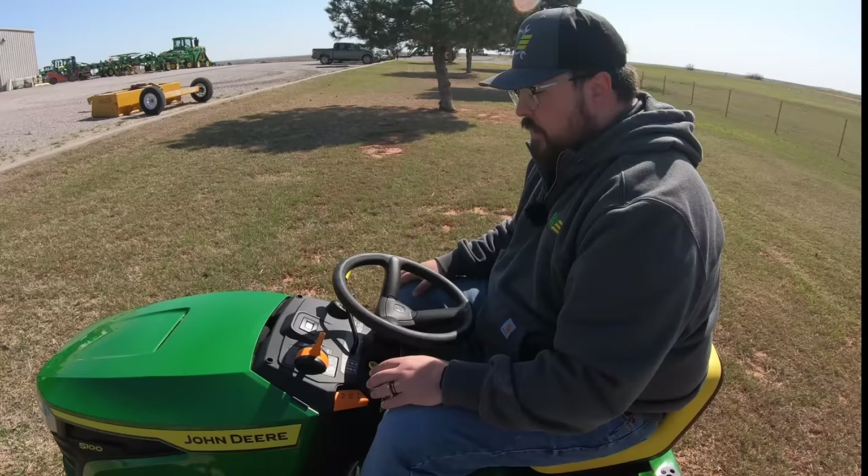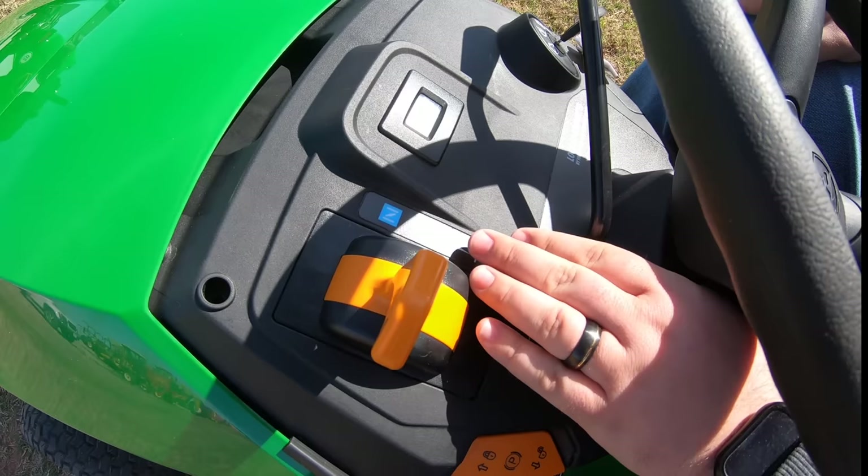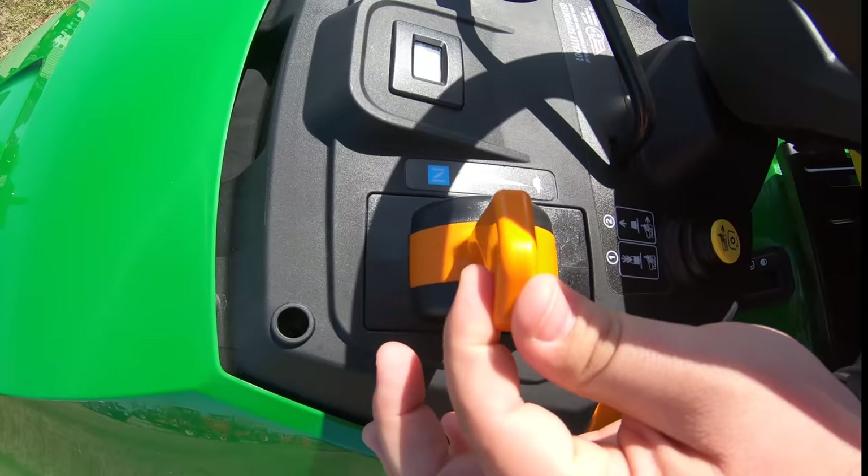Next let's talk about the throttle lever. A nice thing about this throttle system is that it's a one-lever system. On many mowers you have a separate choke lever on the side, but on this model the choke position is all the way forward. Once you let off, the spring system pulls it back down into the normal throttle position — so you don't need both hands to start this mower.